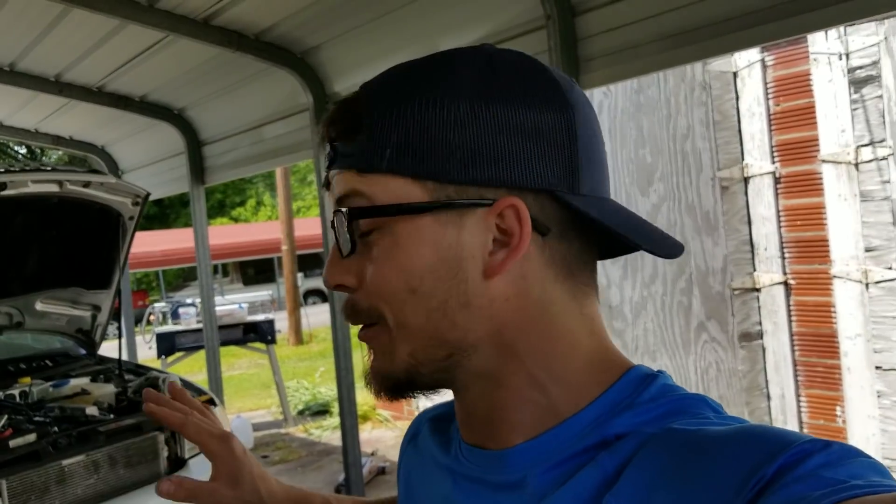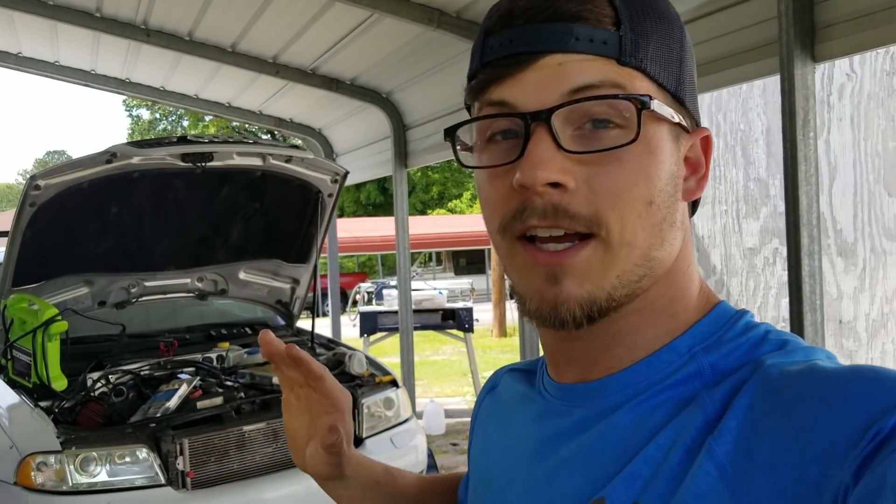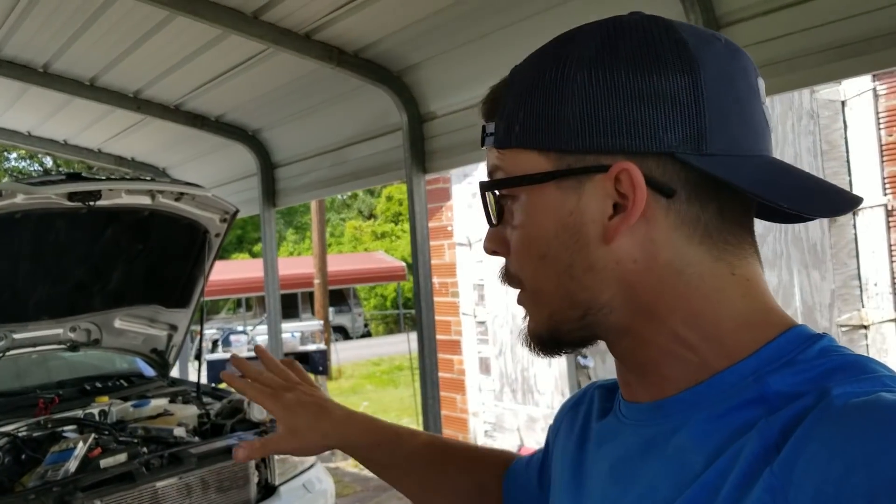That plus the stuff I 3D printed — which is going to be on the episode Sunday — are the last things I have to fabricate for this car. So everything fabrication-wise is done, which means we get to start finishing everything: getting it on the road, getting it liveried up, and getting it given away. It's very, very close. If you haven't subscribed yet, go ahead and hit that subscribe button and the notification bell. Check back Sunday at 10 AM CST to see what I 3D printed — I think you guys are going to love it. See ya.